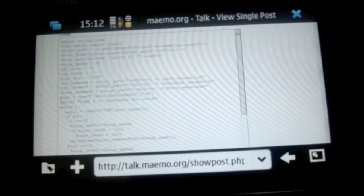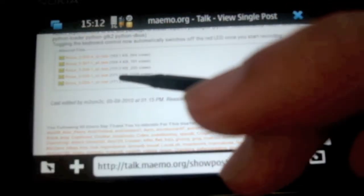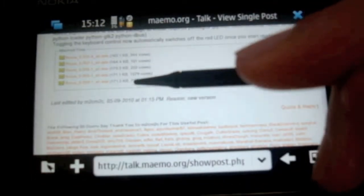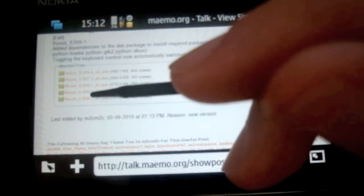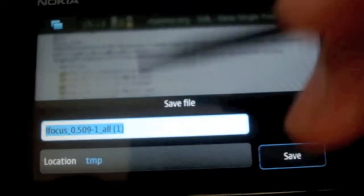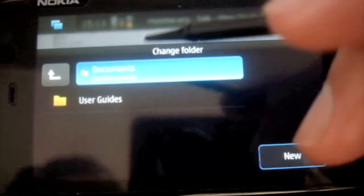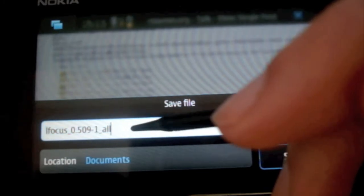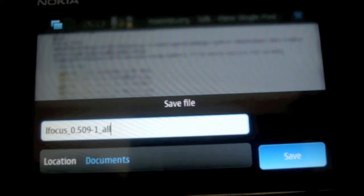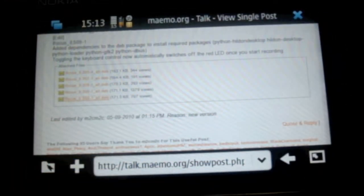Over here I'm at the mimo.org forums and I'm going to download the latest version which is 509. You can see at the bottom it's in the list. The version you want to get is 509, so all you do is tap onto that. I'll save it into documents and hit save. It's not a big file size, only 117 kilobytes, so it doesn't take long.